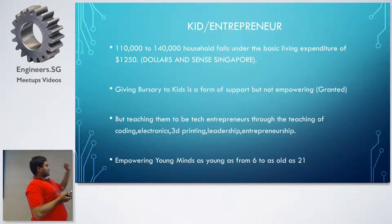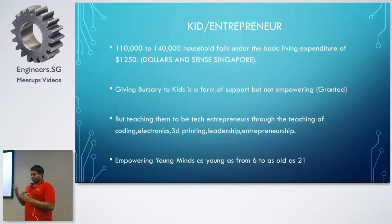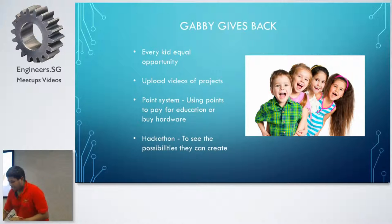This really touched me because there are a lot of kids in Singapore from low-income families who can't afford electronics like this. So I'm trying to work with MOIN ID, where we can make this sponsored so every kid gets to do interesting projects. We're going to create a system called Gabi G-Spec where kids can upload their projects and earn points. Working with Cinda on this — if a kid can't afford the Gabby system, they can use points to pay for education or buy school books. In the first week of December, we're planning a hackathon just using this electronic kit.